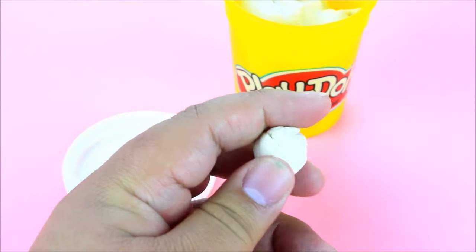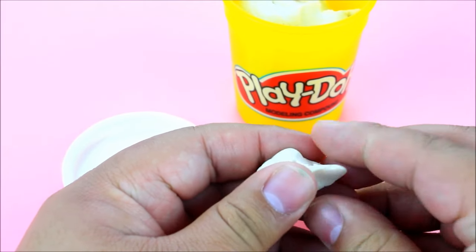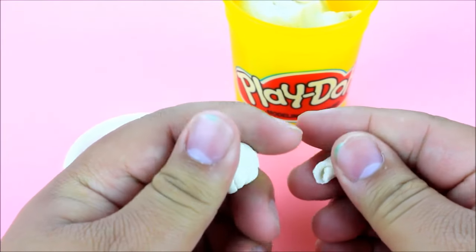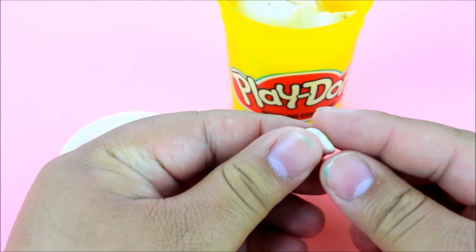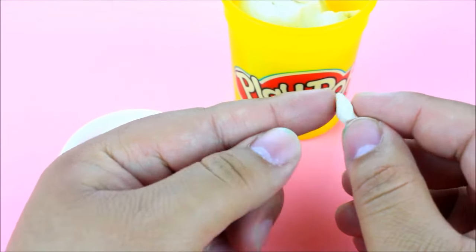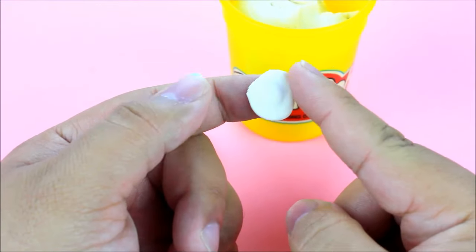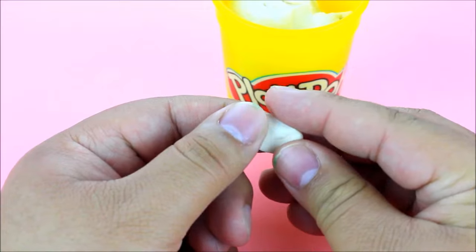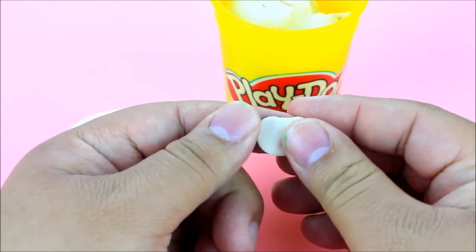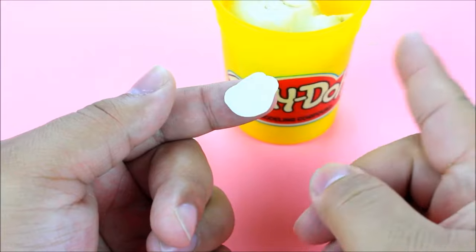For the next Play-Doh life hack — I didn't get to test this out because I don't have any holes in my wall — but you can actually use Play-Doh as spackle to fill holes in your house. Take a piece, shove it inside the hole in your wall, smooth it out so there are no bumps, let it dry completely, then paint over it. It's basically makeshift spackle to plug a hole in your wall.